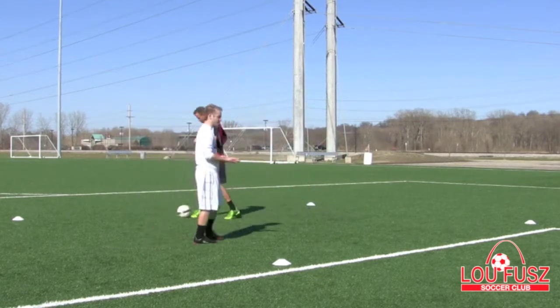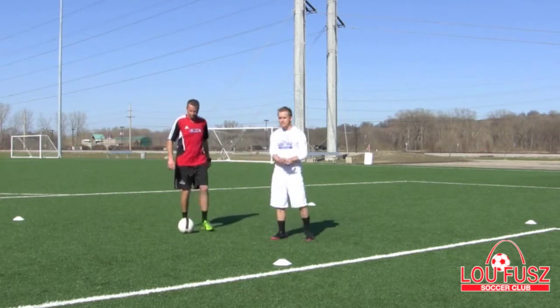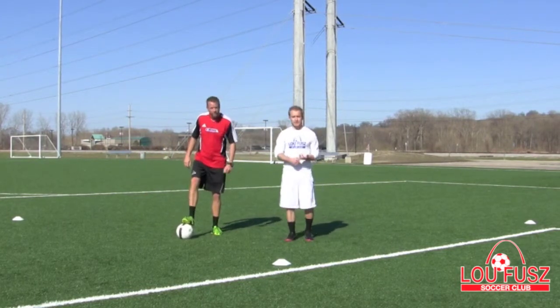Perfect. Coach Jeff. This is Coach Tim with the Loop View Soccer Club and Coach Jeff with the Loop View Soccer Club. You just learned how to do the Cruyff. Thank you.